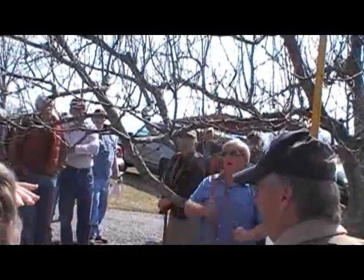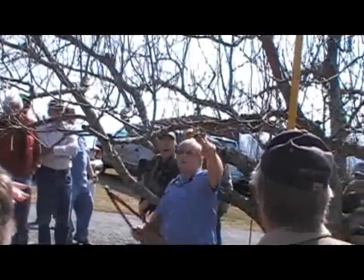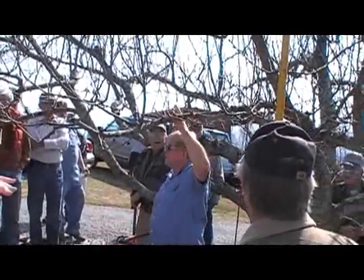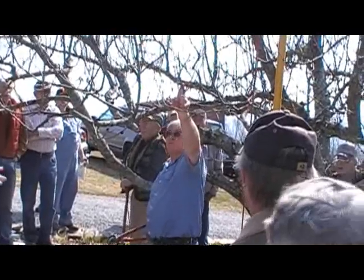My thoughts are that water sprouts should come off, and then the weaker, smaller wood — especially that which grows off to the side — is what I want to leave, because that's where the best fruit will come.